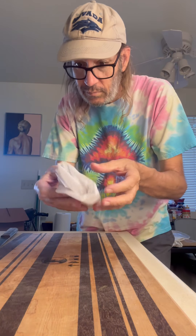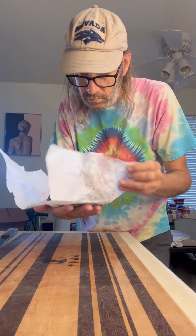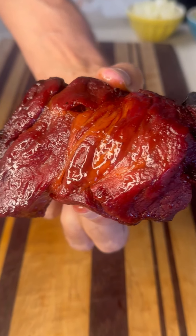So guys, it's my birthday and I'm making fried rice. I went to my local grocery store and they got this pretty cool hot section, and I picked up this piece of Chinese barbecue pork. It's going to be absolutely perfect. Look at that thing.